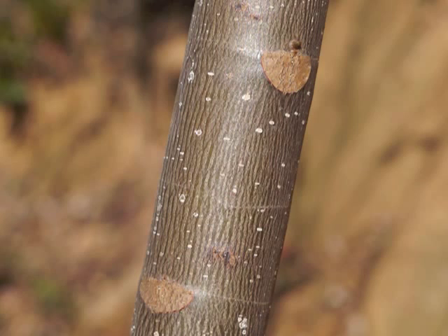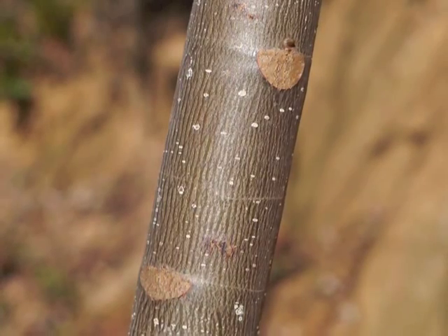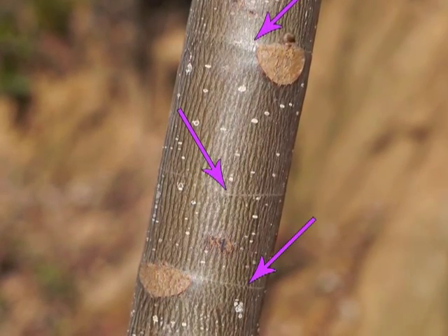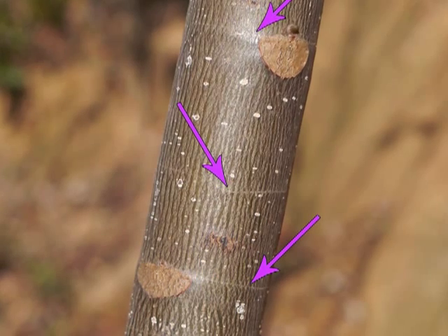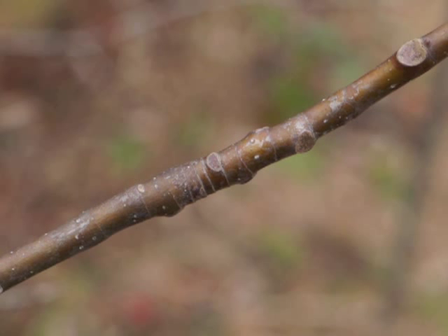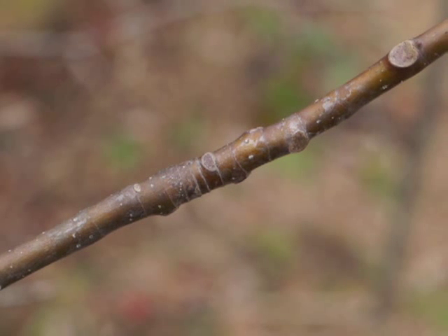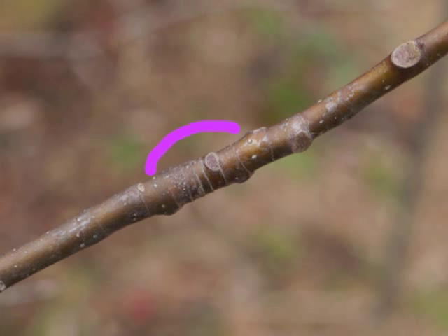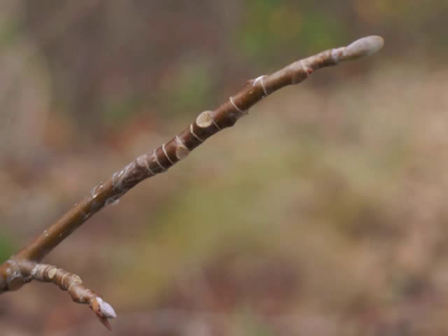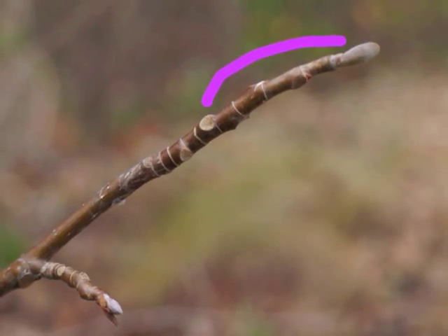As the tree grows each year, the older stipule scars remain, but the rings stretch thinner and thinner to look like fine white lines around the branch or trunk. When you look carefully at a twig, you can actually determine how much growth occurred in the current year by looking for the stipule scars. Where there are lots of rings close together, these indicate the rapid spring growth; as the rings become more spaced out, you can tell that the growth spurt slowed down during summer.